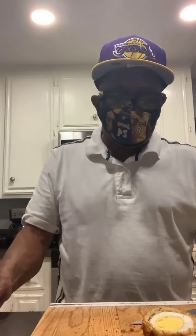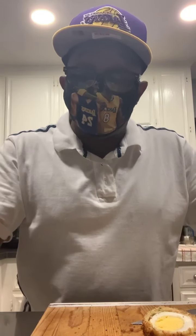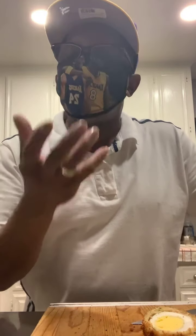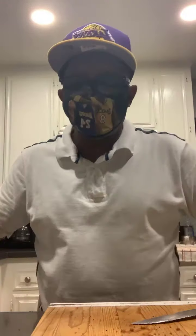You boil that egg, then dip it in your egg wash, roll it in your flour, go back to the egg wash, roll it in your bread crumbs, and drop it in oil at about 300 degrees — because you want it to come out golden brown all the way around.